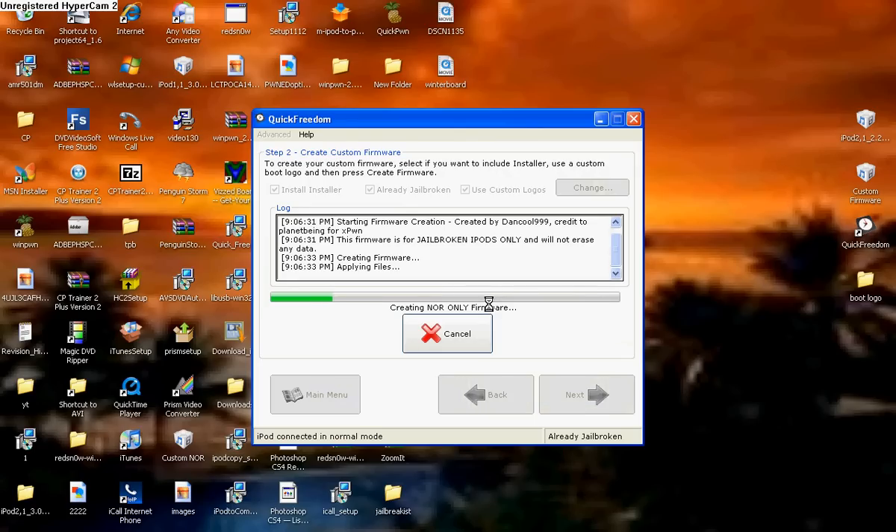Now it's going to start creating this firmware for your iPod Touch, and that's what you're going to need to restore it with. I'm going to come back to you guys when it's done downloading.